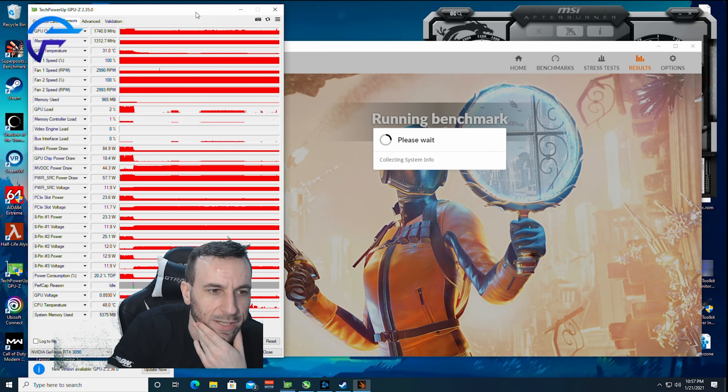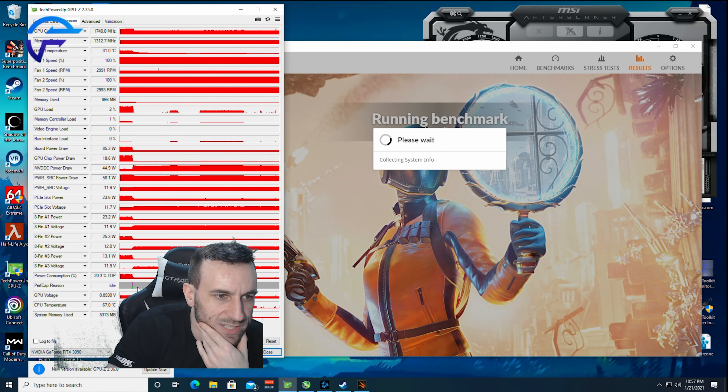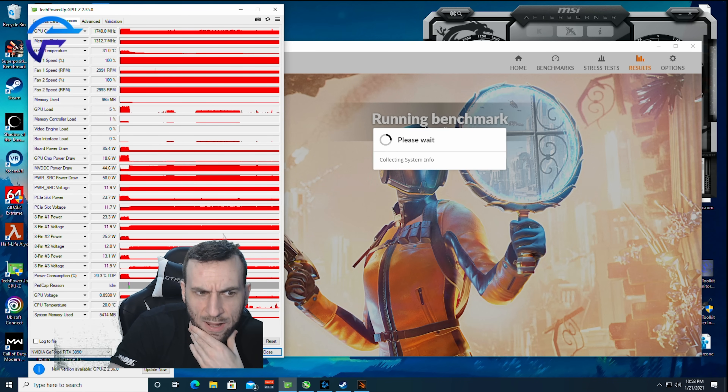We're going to run a Time Spy here and see if the perf cap actually hits a power limit. If it does, we'll flash the Kingpin and do it again. As for gaming workloads, a shunt mod with the stock BIOS is perfectly fine.